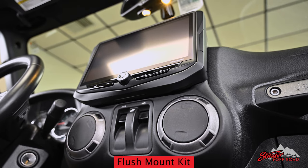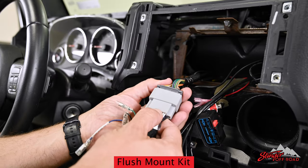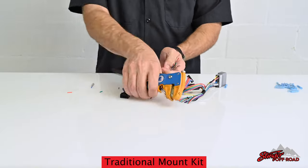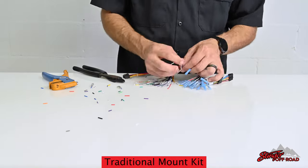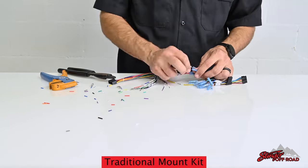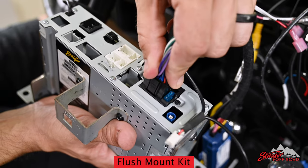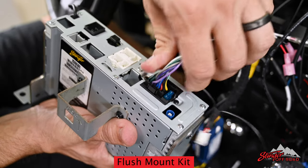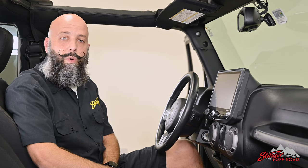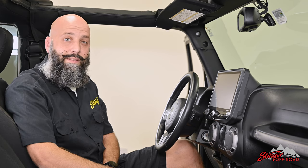This new kit also greatly simplifies the installation because all of the wiring is plug and play. The original kit requires making wiring connections between the Heighten harness and the vehicle harness, connecting 14 wires between the two harnesses — requiring either crimping or soldering. The new harness is completely plug and play, plugging directly into the Jeep wiring and directly into the Heighten. This ensures that your wires are connected correctly, stay connected, and saves you about 10 minutes or so of wiring on the bench.